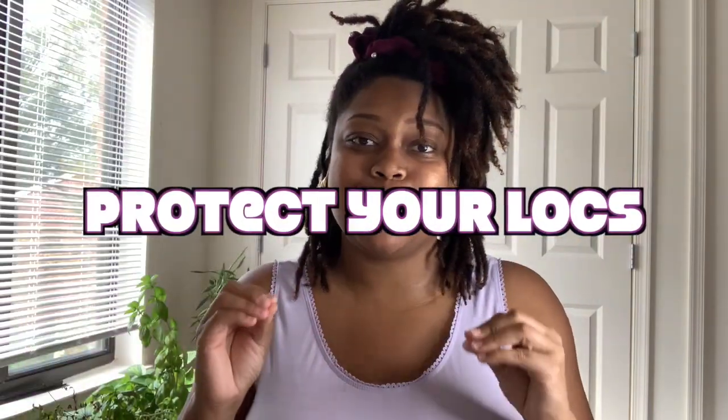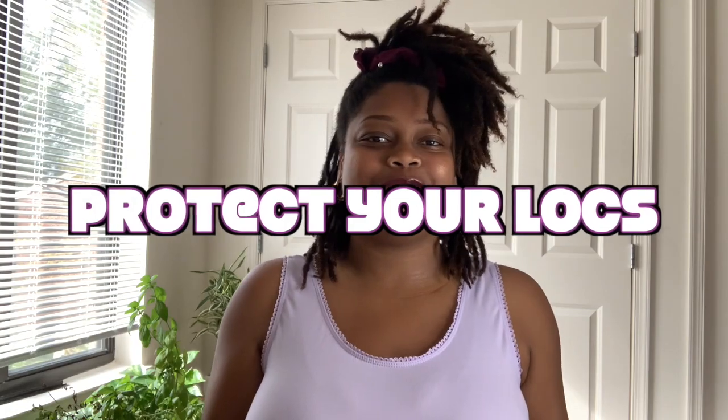The first tip I can give you is to protect your locks. How do you protect your locks? Well, the first thing you can do is make sure that your hair is moisturized before you decide to go swimming. What I like to do is mist my hair with Doris Garden products — this is the Hibiscus Hydrant Mist and Rose. Please excuse the label, but this right here, I just love to give my hair a quick boost. I do this in the morning and at night.